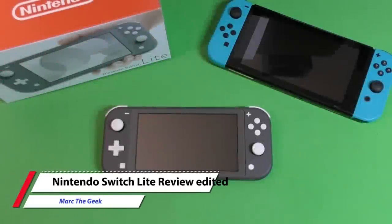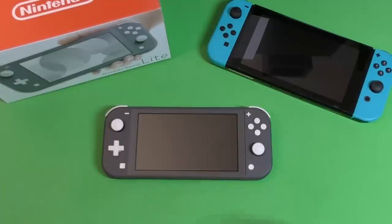Hey guys, I'm ArtTheGeek and in this video I'm going to finally review the Nintendo Switch Lite. Just in case you're on the fence between which one you should buy — the Nintendo Switch original or the Nintendo Switch Lite — I hope this video actually answers those questions.